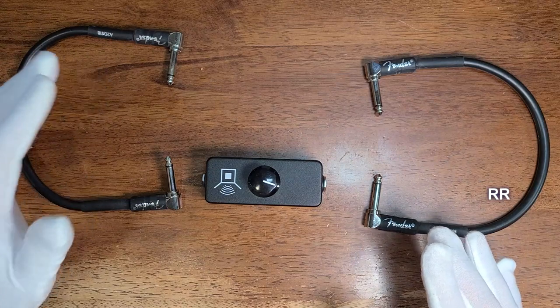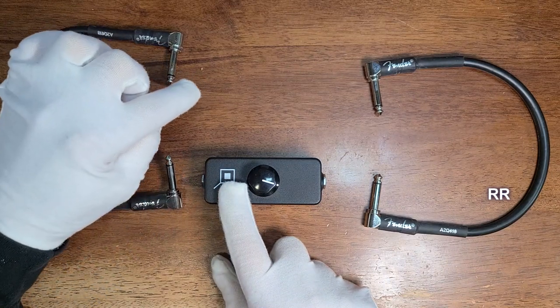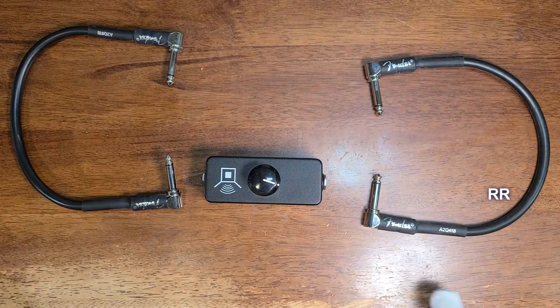Sometimes you'll have a preamp out and power amp in on the back of your amp, which is similar. You could come from the input of the Little Black Box into the preamp out, and then from the power amp in to the output of the Little Black Box. That would work also.